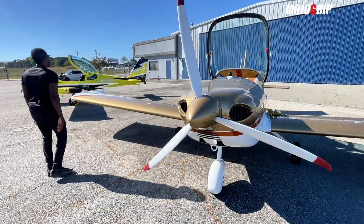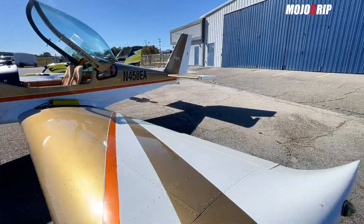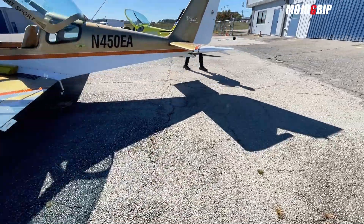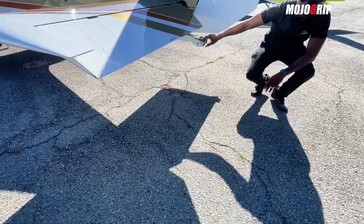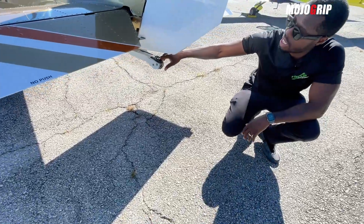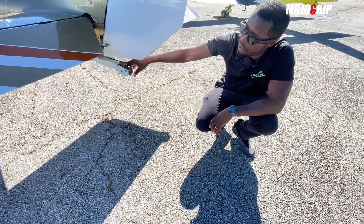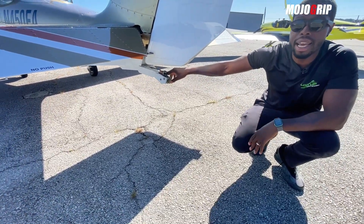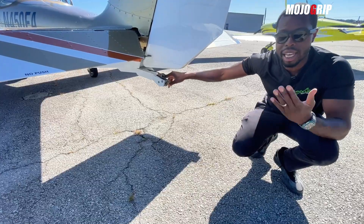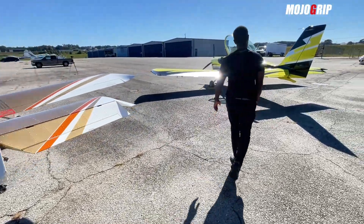Out back, this airplane actually has a towing hook — you've got a hook right here that you can use to tow gliders. As I said, this is a very entry-level Viper SD4; it's one of the easiest airplanes you can learn to fly in, or fly after you get your certification.